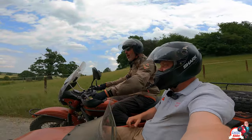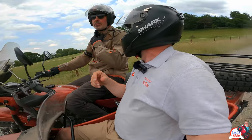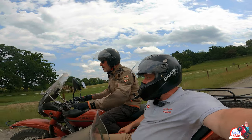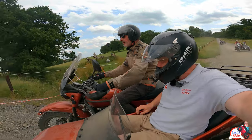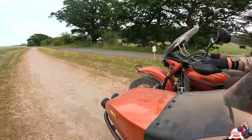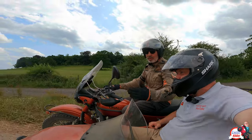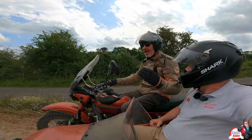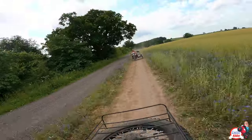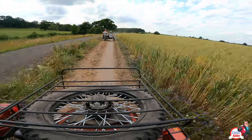Braking now. Most motorcyclists - if you grab a handful of front brake, that's what happens. And why? Because the only part of the bike that's slowing down when you apply the front brake is the front wheel. The rest of it wants to keep going. And because you've got all this mass on the left side, that mass moving forwards means the sidecar outfit wants to go to the right.